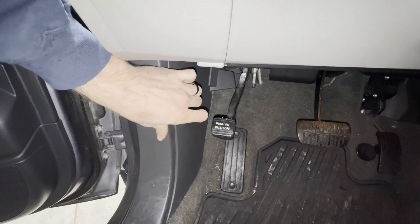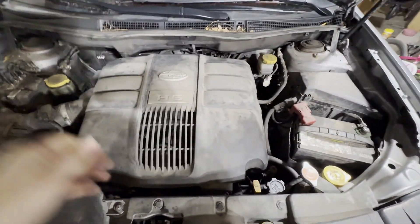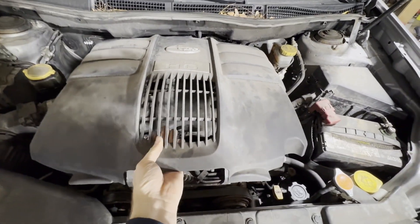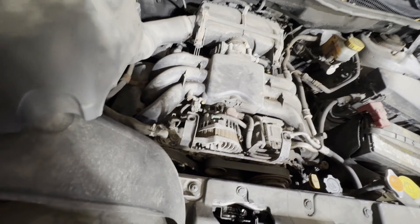First we're going to pop our hood. Get the hood open by pushing over on this lever right here. Now we need to remove this cover right here, which just pulls up, push it back, and lift up. We can set this off to the side a little bit right here.